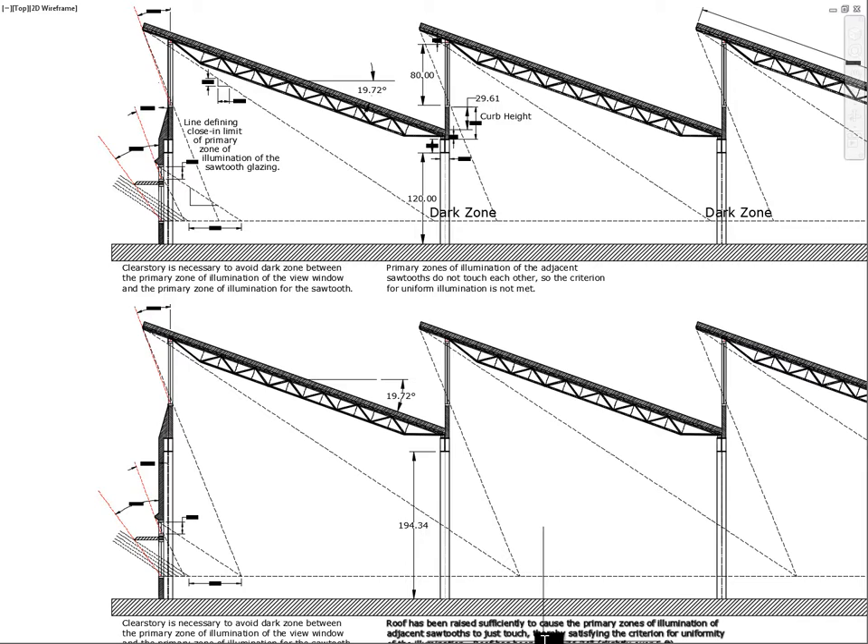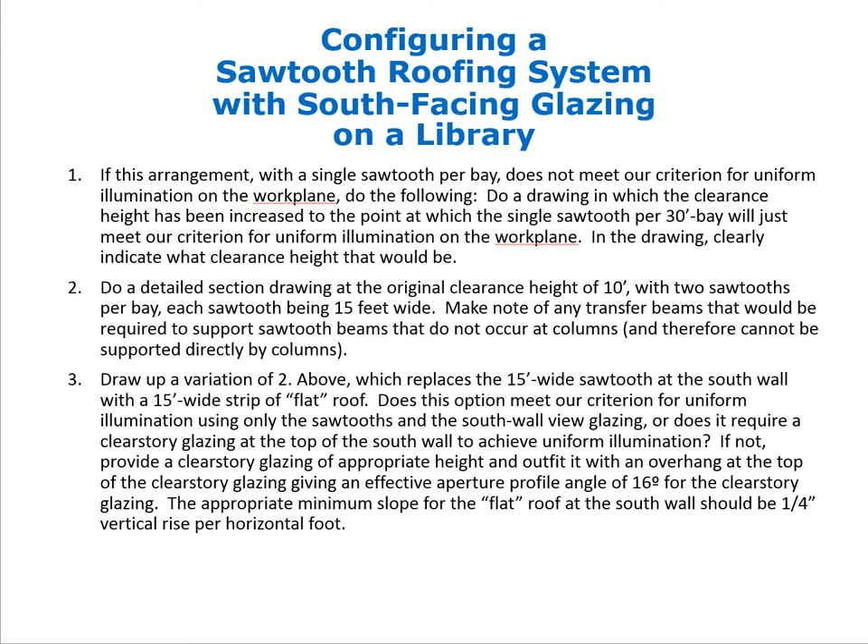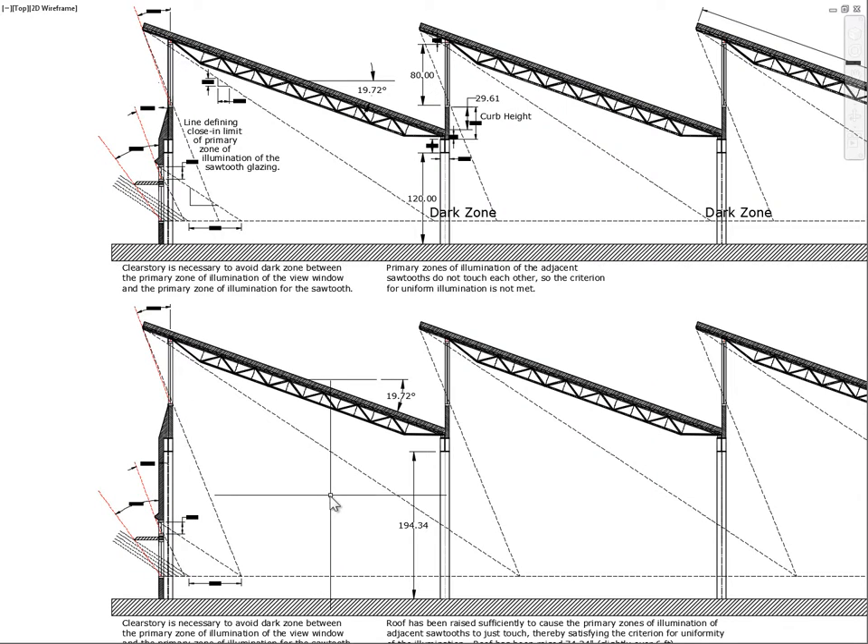Whether raising the roof by 64 inches is prudent depends on the building size. For a large, volume-driven building the increased perimeter wall cost may be acceptable; for a smaller building it could significantly increase costs. This solution is noted and set aside for now.